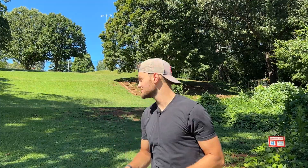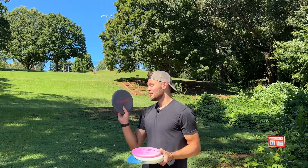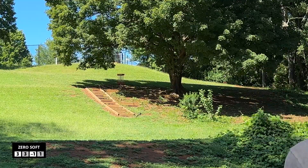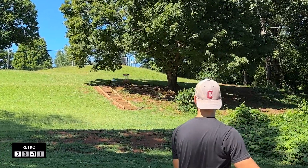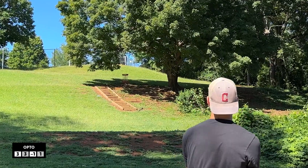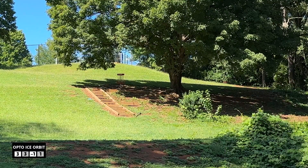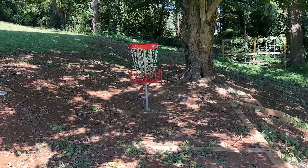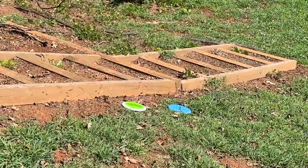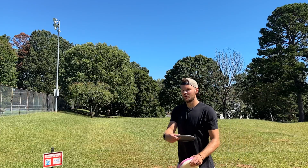Hole six is a nice little uphill ace run challenge. Got a small little left to right, and what we're doing is we're going closest to the pin. The furthest one away from the pin is eliminated on hole nine. We're going to have a winner of what plastic is the best putter. Oh, get up. Go in. Oh no. Oh my gosh. Saved by the stairs. All three of these are parked. I hate to do this because the Opto Ice Orbit was absolutely the worst throw, but the Retro is eliminated. So the Retro is out on that last hole.